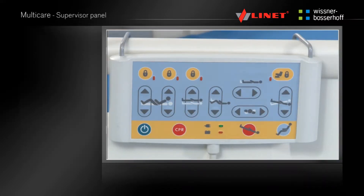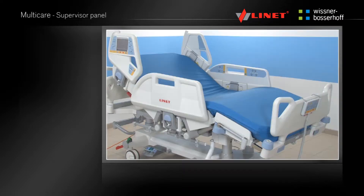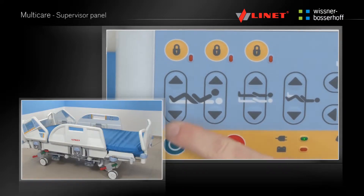The supervisor panel can be hooked along the side of the bed, the side rails or over the footboard if required. Before using any function, press the activation Go button. The safety Go button remains active for 3 minutes.